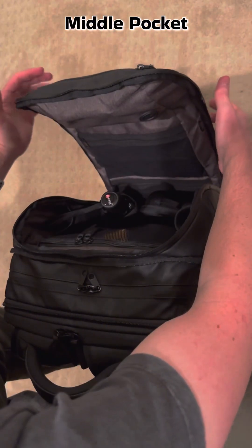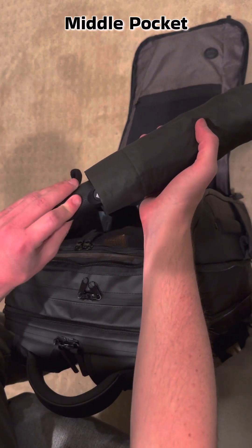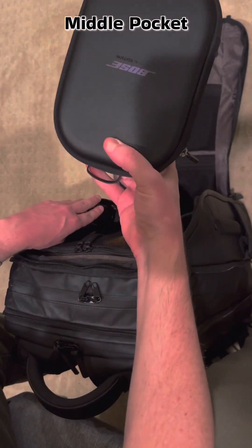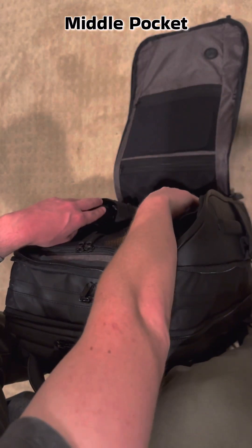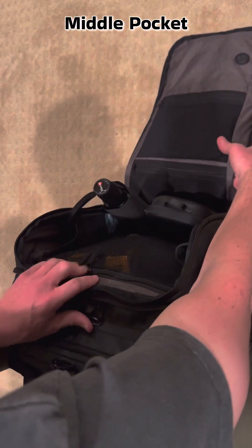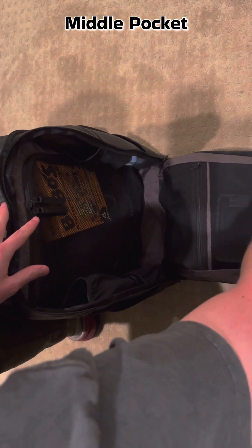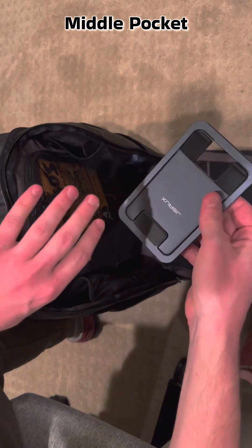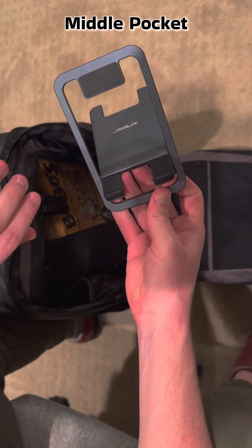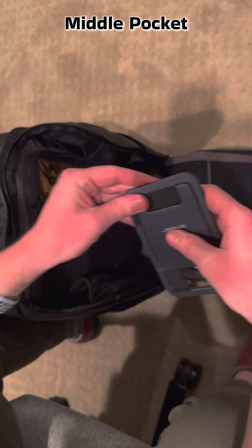Then we've got the normal big compartment — this all folds out. We've got the umbrella with a little wind vent so it won't blow away in Japan. Noise-cancelling headphones that aren't the Sonys or AirPods Max. Then we've got six compartments — including the totally necessary little stand so I can put my Steam Deck on it tilted while I use my game controller, or put my iPad on it on the plane.